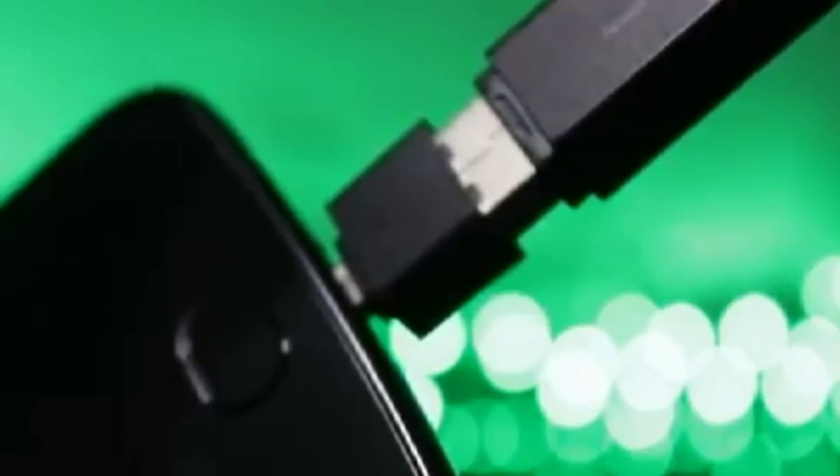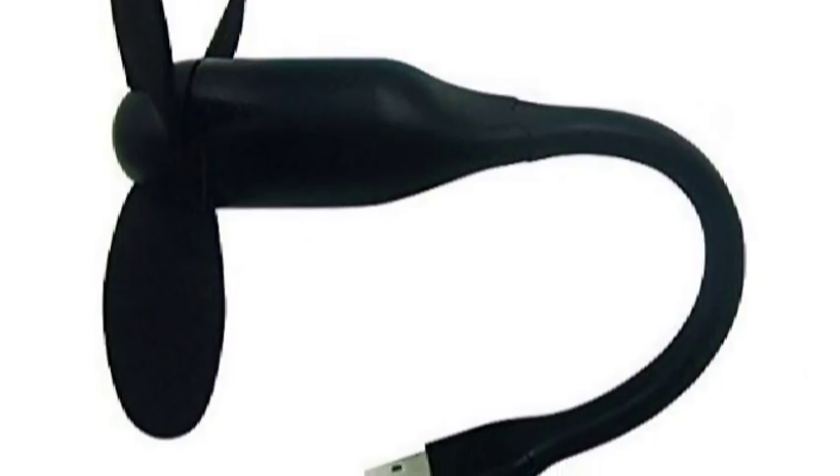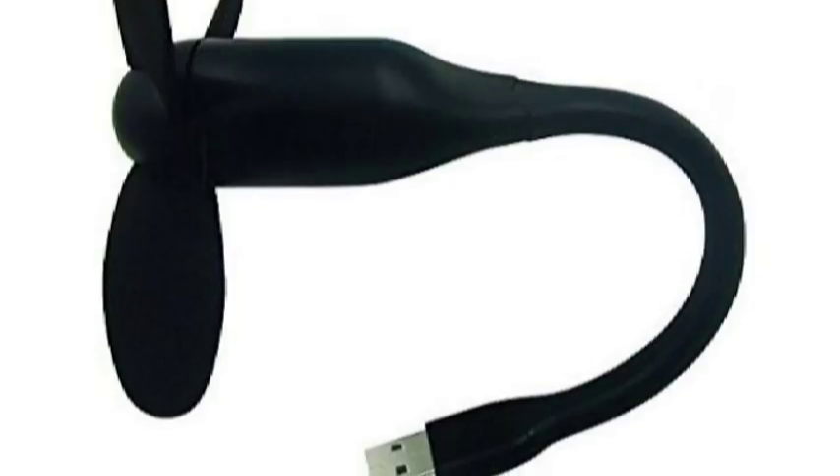We can connect the USB port in the USB port. We can use the OTG cable. Next, we will see the fan. We can connect the OTG port in the USB port.